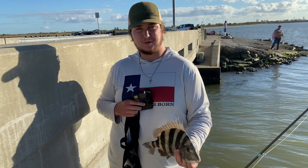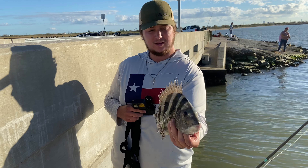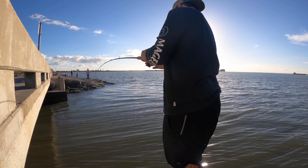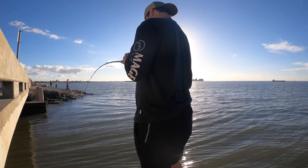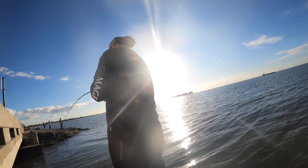All right guys, what is up and welcome back. Today we're out here doing a little bit of sheepshead fishing because we had so much fun last time — and we got one right there, 15 inches, it's a keeper, going in the cooler. Nolan is on, he's got a good fish — I've got to put my rod down and get a net.